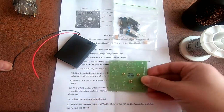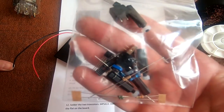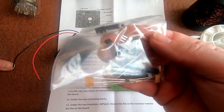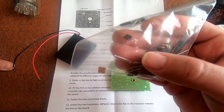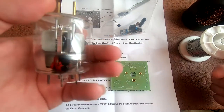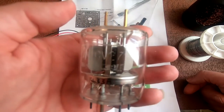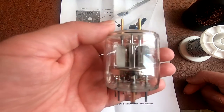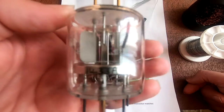Everything is all marked out — a bag of components. We've got a few standoffs, resistors, transistors, a couple of LEDs, a little variable potentiometer, and it comes with one of these CV2799 valves. Look at that!